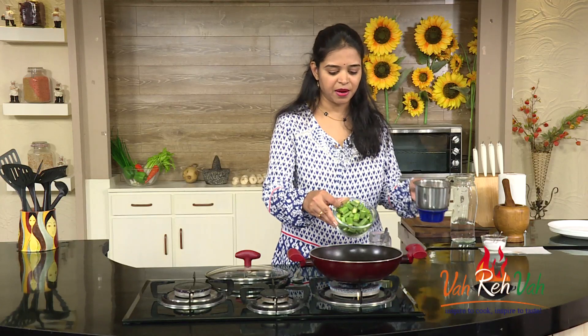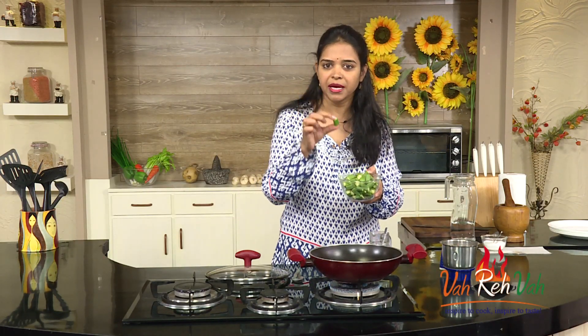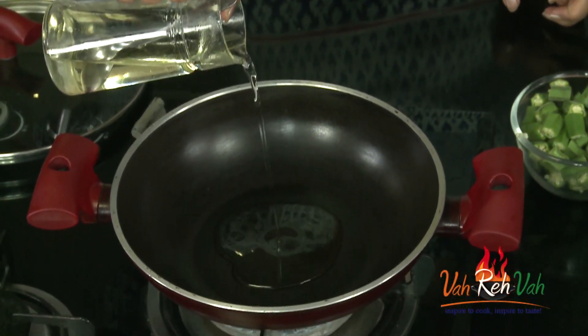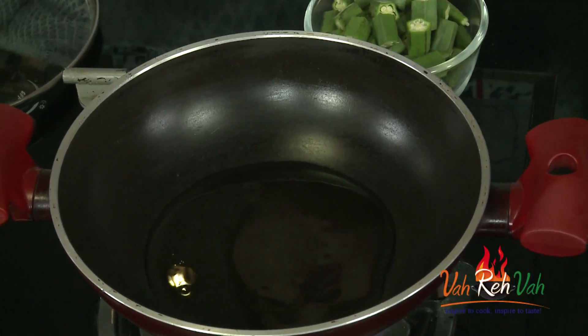Here is our bendi and here is our roasted powder. You can see it's slightly coarse — not too coarse and not too fine. Now cut the bendi into slightly bigger, longer pieces. We are going to add a little extra oil and sauté the bendi in it. Whatever excess oil is there, we'll remove it and then add the masala and sauté again. Alternatively, you can deep fry the bendi and then coat it with the masala.